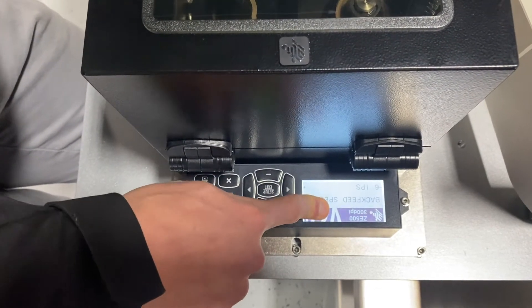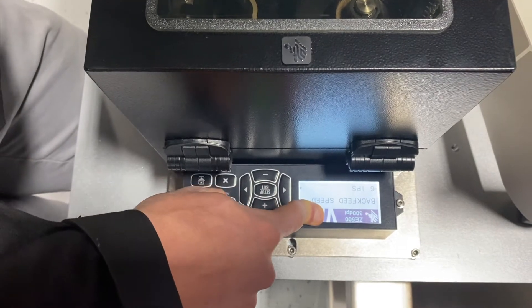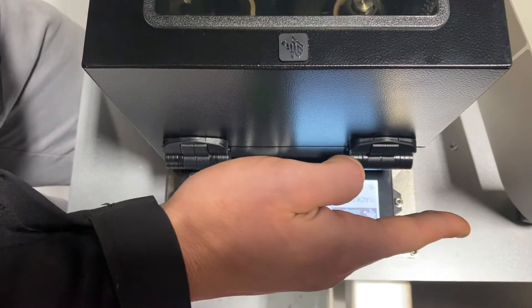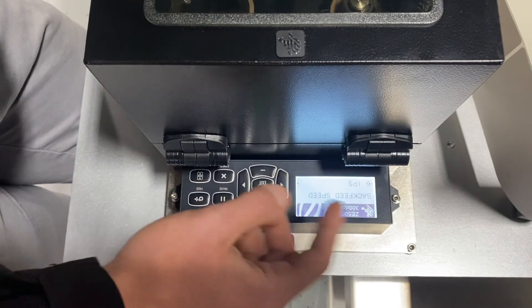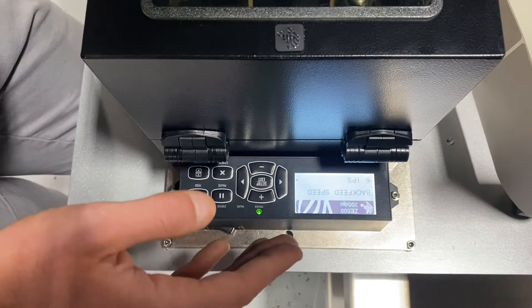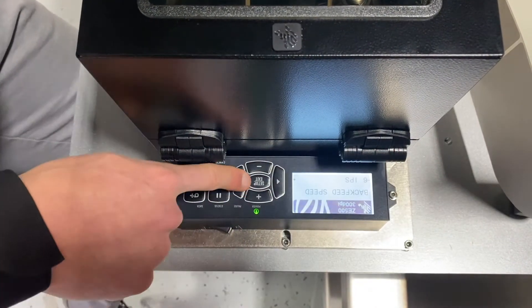Got back feed speed. Because it's an applicator printer, the back feed function is so that I can properly dispense a full label, and then what will happen is I'll pull the label back either before I start printing or after I'm done printing, depending on how you have it set up. This allows making sure the label gets fully out of the printer and then we can print on the full label afterwards.